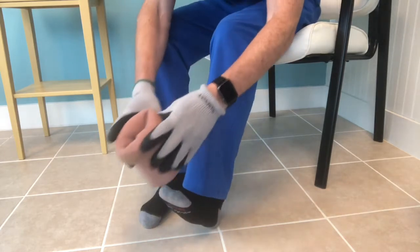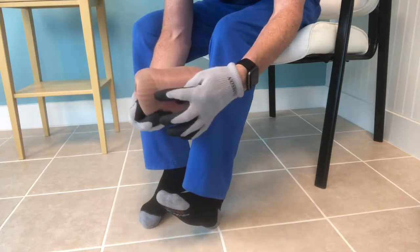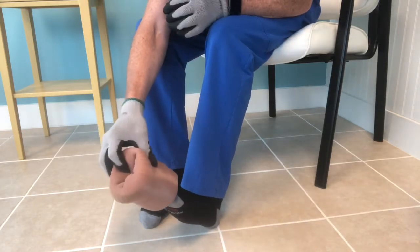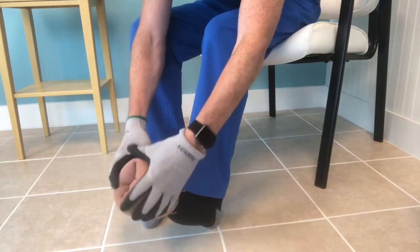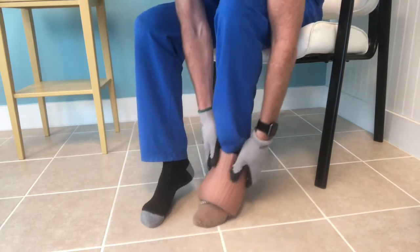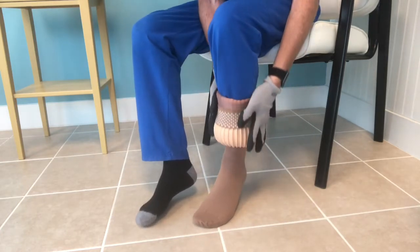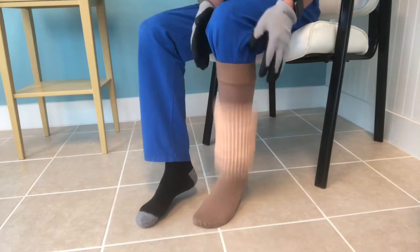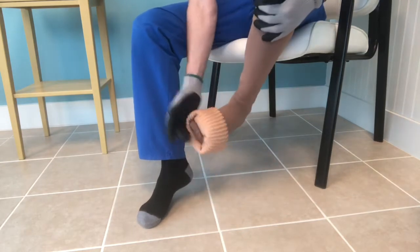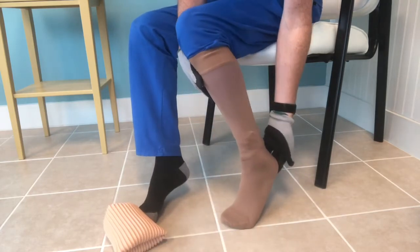Get your rubber gloves on, make sure your toe box is good and tight, make sure you have your heel located in the right position like I just showed there, and roll it on. Use the palm of your hand — don't pinch the Donner, you don't have to use your fingertips — just let the rubber of the gloves do the work and then you do your final adjusting.